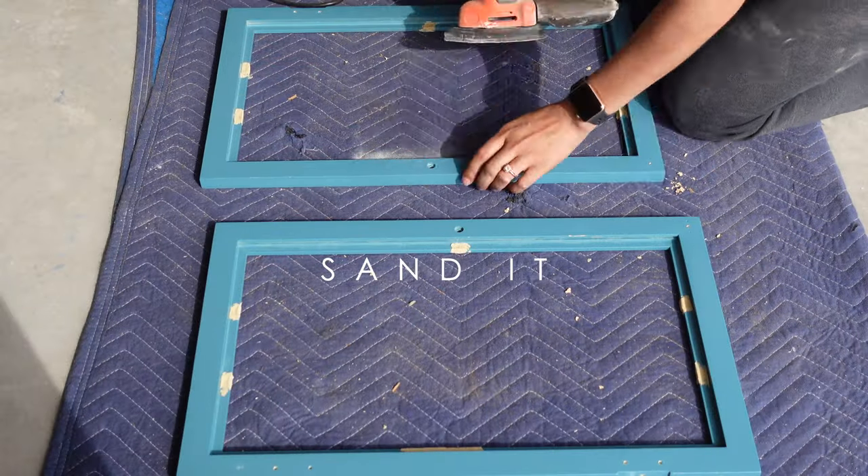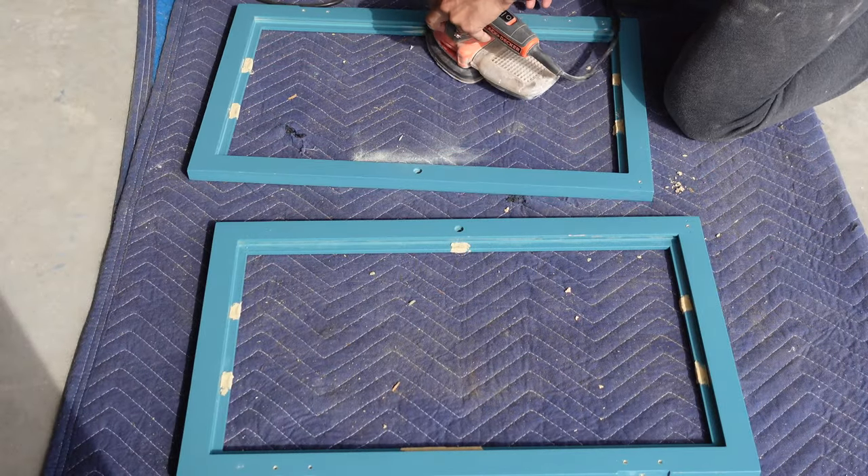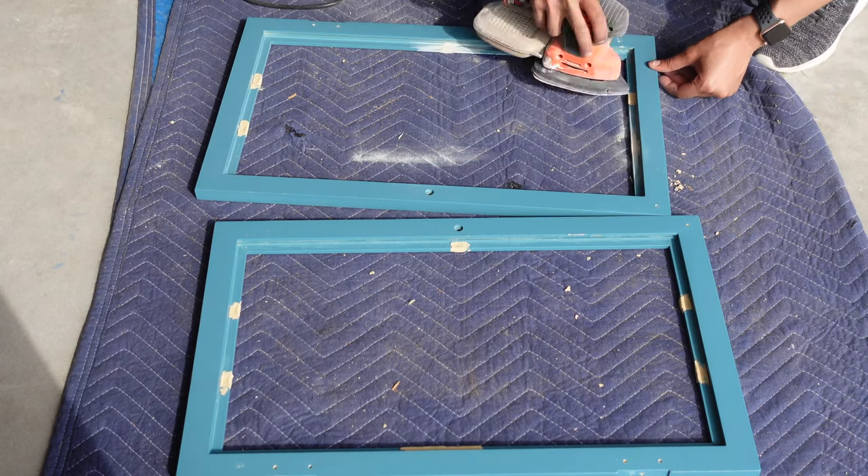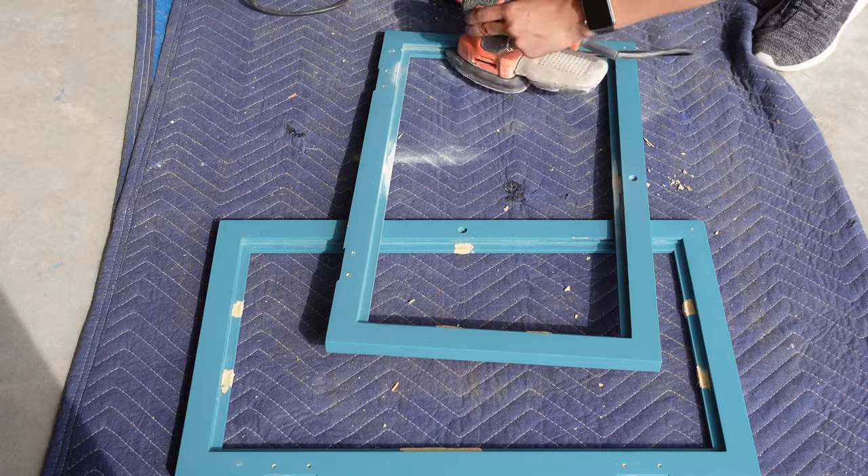Now onto sanding. I used 220 grit sandpaper just to smooth out the filler and also end up with an even surface, since the areas were so concentrated.